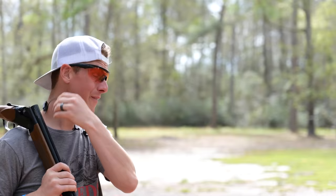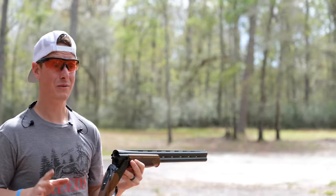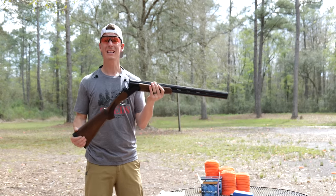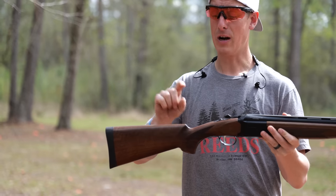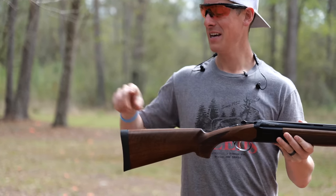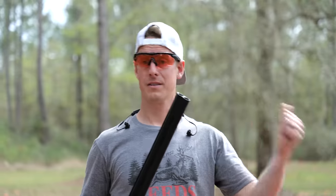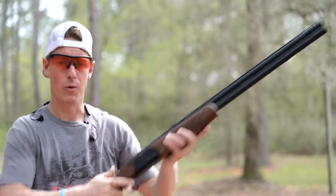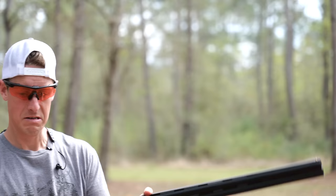One of the downsides of having a shotgun that is so light is that recoil is often felt a lot more — we're going to put that to the test in a few minutes. The length of pull is 14 and a quarter inches, drop at comb is an inch and a half, and drop at heel is two and an eighth inches. This gun comes with five flush mount chokes: cylinder, improved cylinder, modified, improved modified, and full. The trigger is not light, not clean — it feels heavy, around seven pounds.